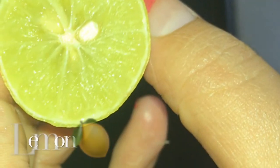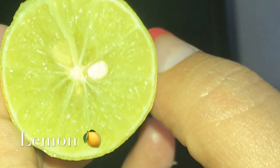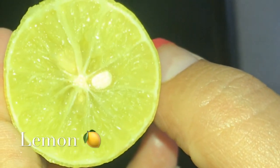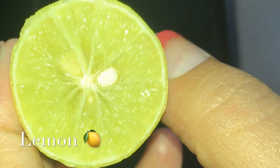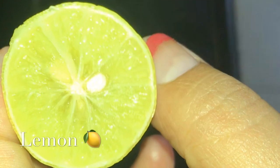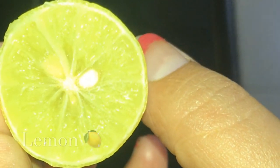Next, I am going to take lemon. As you all know, lemon has natural bleaching properties and it is one of the most used ingredients for a face mask. It is good for dry skin and dull skin, and it is also used for skin lightening.